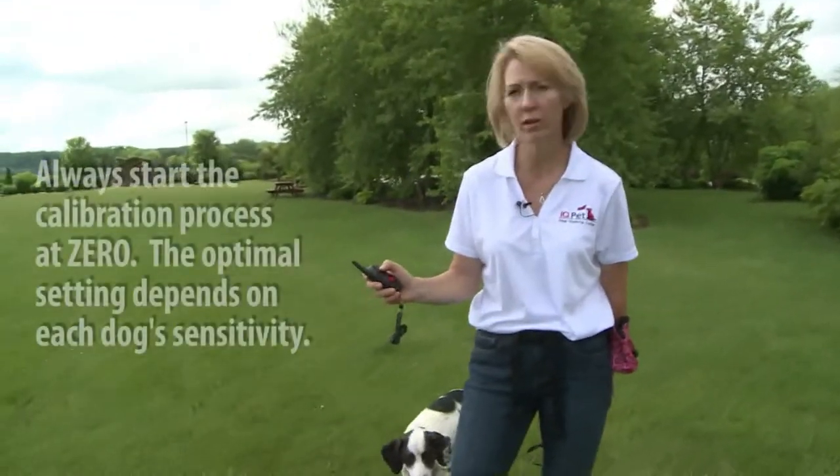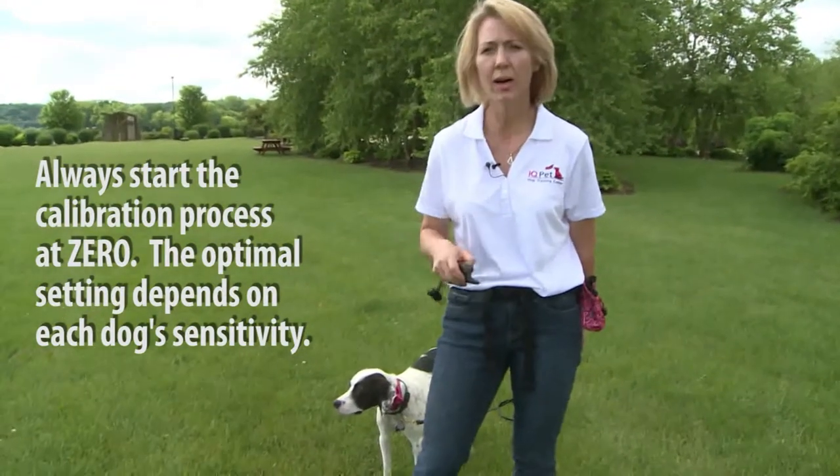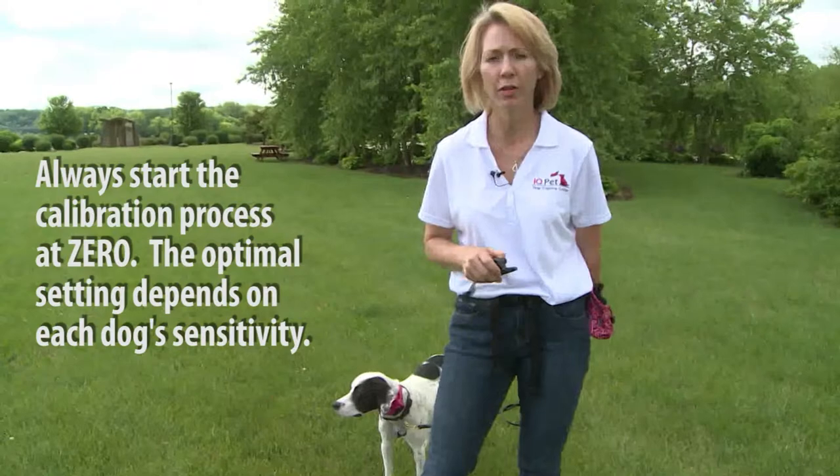We don't know what they're going to feel. Some of them feel five, some of them feel 10, some of them feel 25. Start at the bottom. I'm going to show you how we figure out what's the right number for your dog.